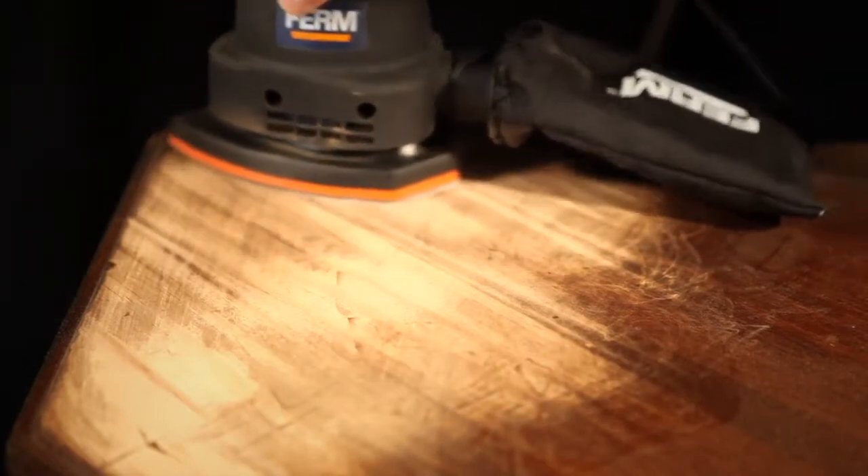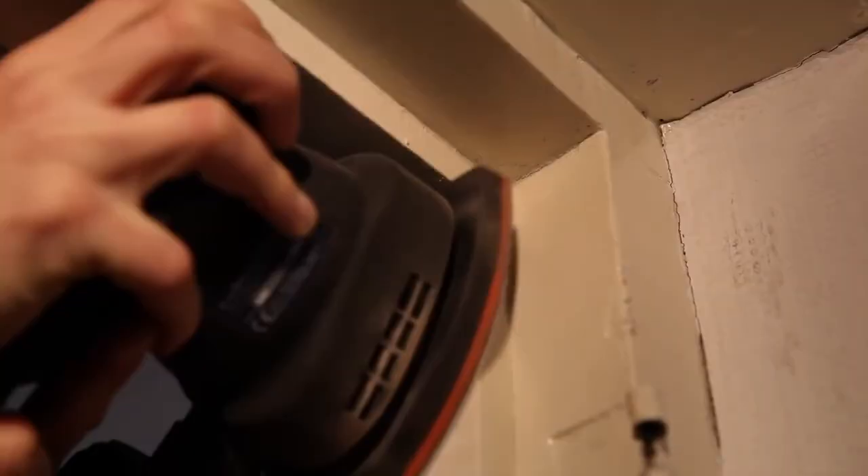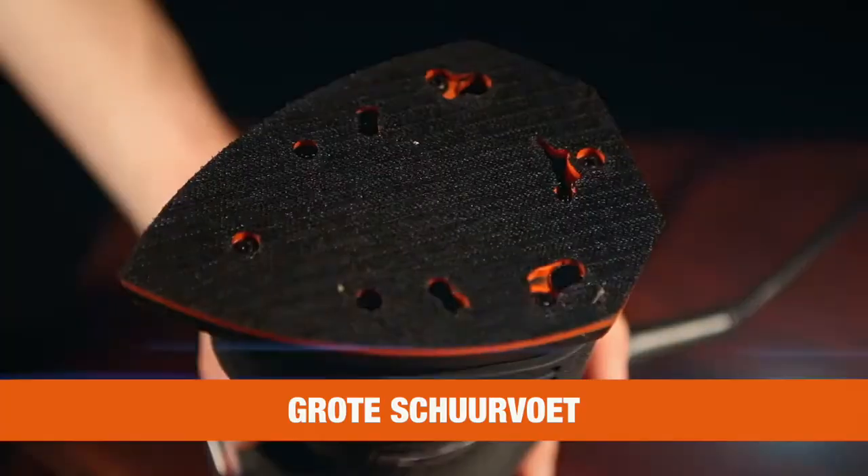Ideal for sanding small surfaces and details, and sanding surfaces that are difficult to reach. Exclusive ergonomic design for optimal working comfort and grip.